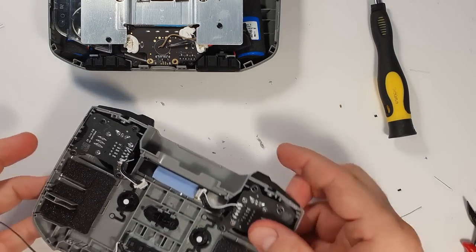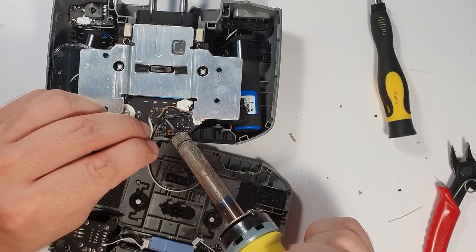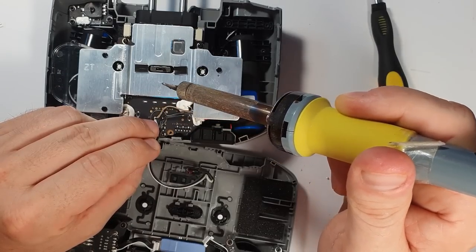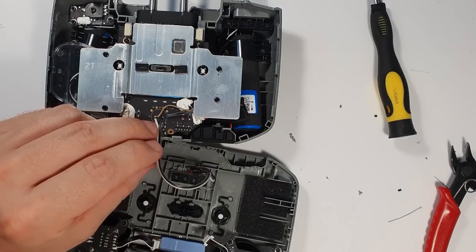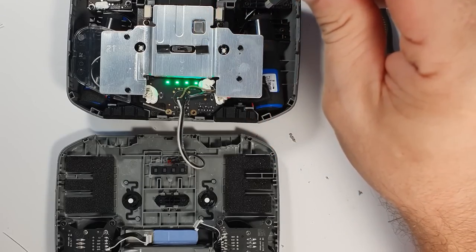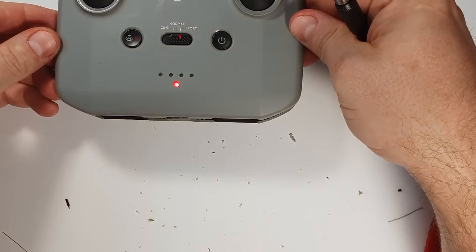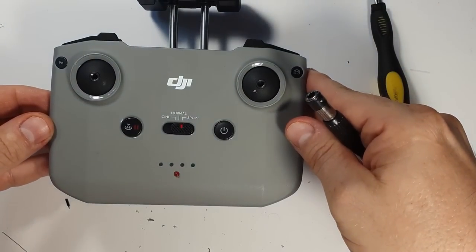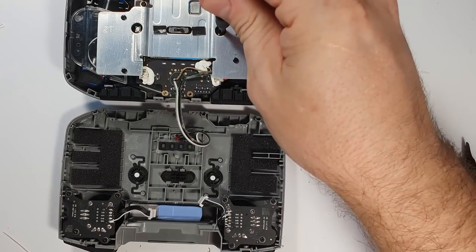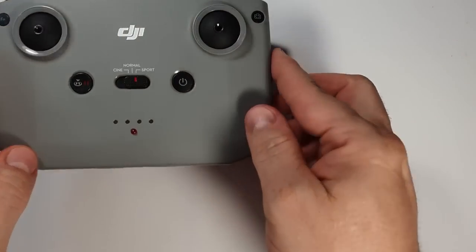I planned the wiring so that when I open the controller later it can just flip open like a book. It's working — the noise is not too loud anymore and there is visual feedback so the remote can tell me something even when I'm flying the drone without the phone, just using the controller for testing things.